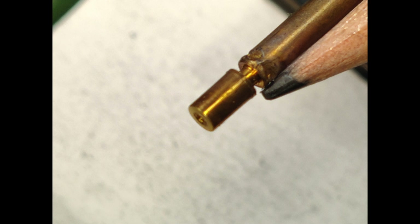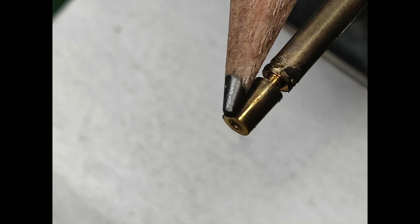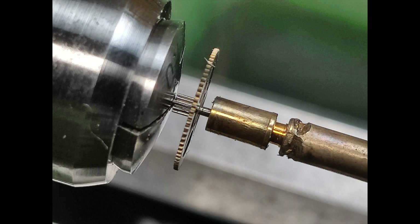Anneal the work using a brass rod with a hole drilled in the end and chucked in the tail stock. Heat the end of the rod to bright red and then hold it to the work. Allow the work and rod to cool slowly together.